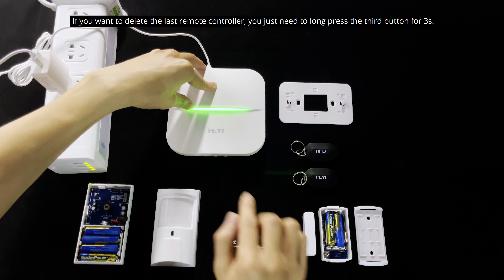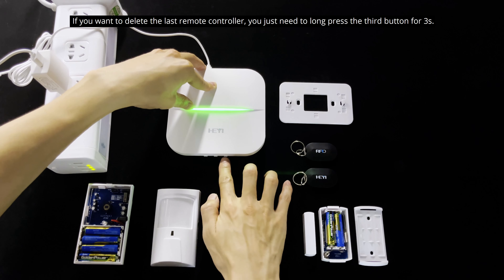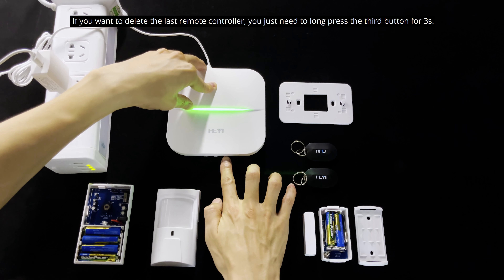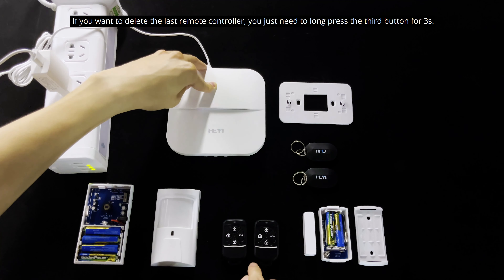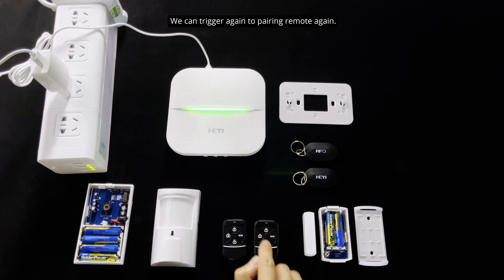If you want to delete the last remote, you can long press the third button for three seconds. It will delete the last remote from learning mode. Then you can trigger again to pair the remote once more. Learning successful.